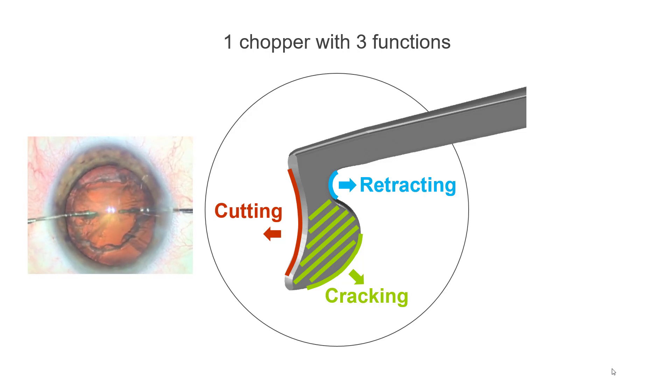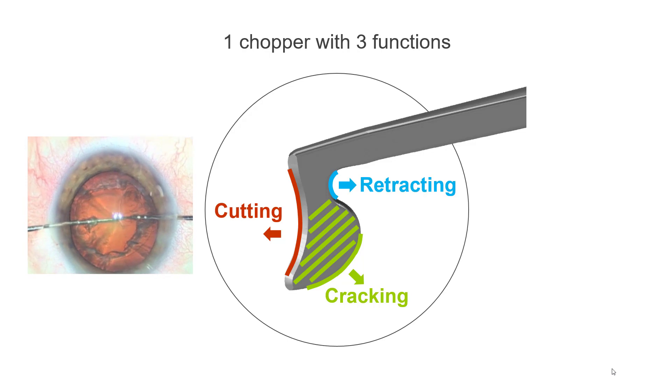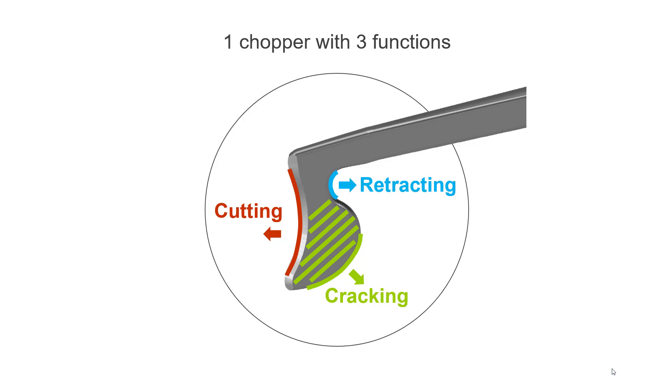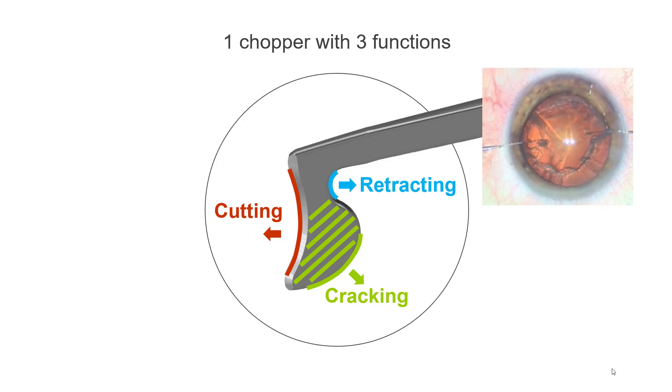Example of B-manual forward chopping where forces are directed towards the center of the nucleus, avoiding stress on the zonules and capsular bag. Example of cracking the nucleus into two halves with a B-manual lateral movement. Example of retracting the capsular rim with a B-manual movement towards the equator.